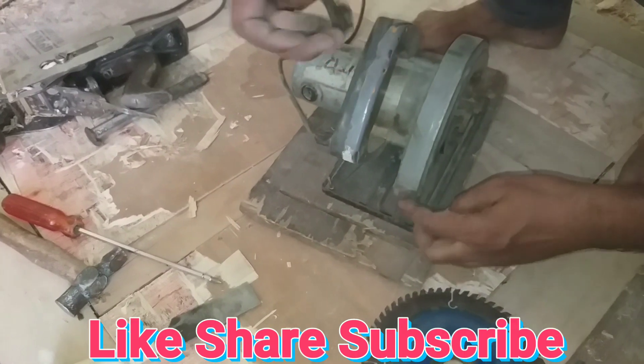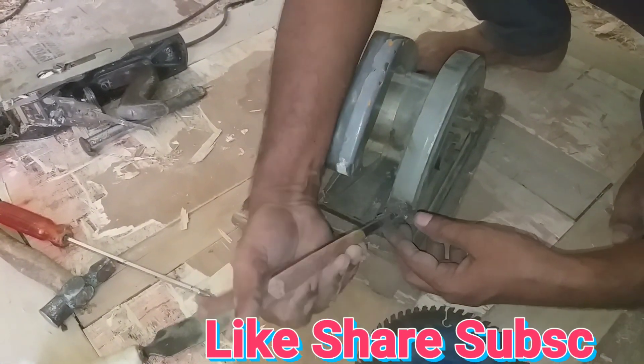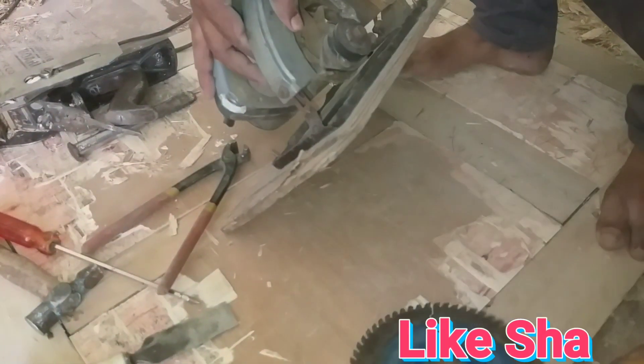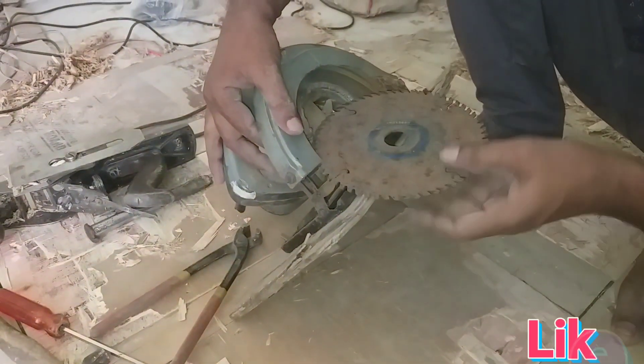You can cut with a double board using this machine. You have to keep the blade in the correct position so you can cut with the blade.